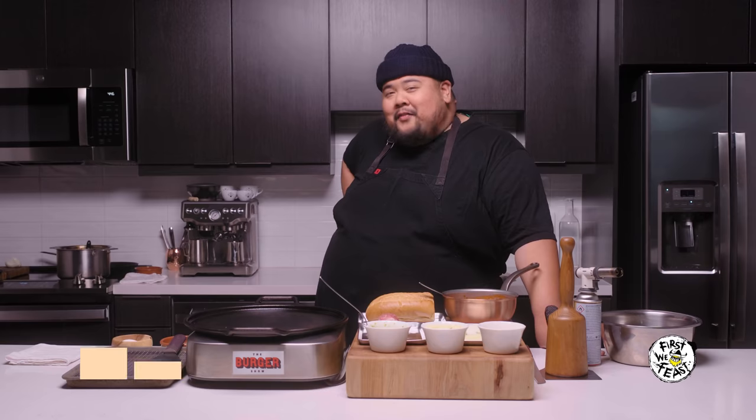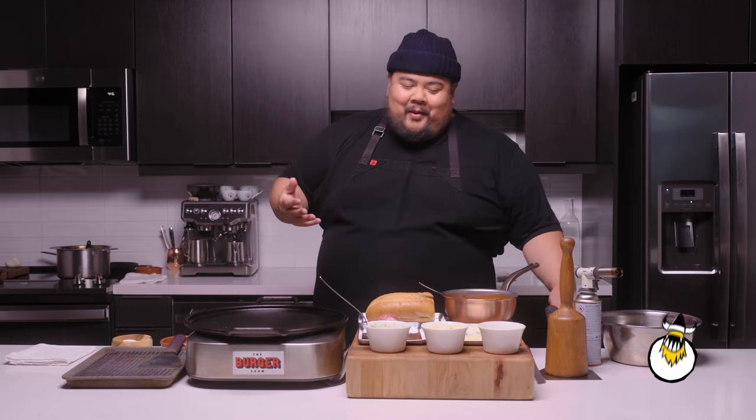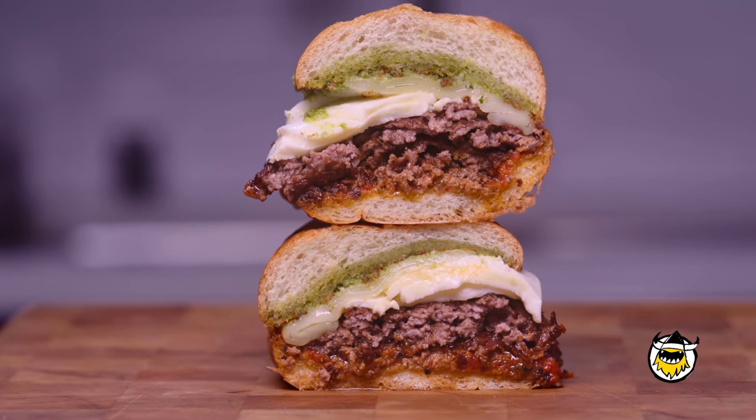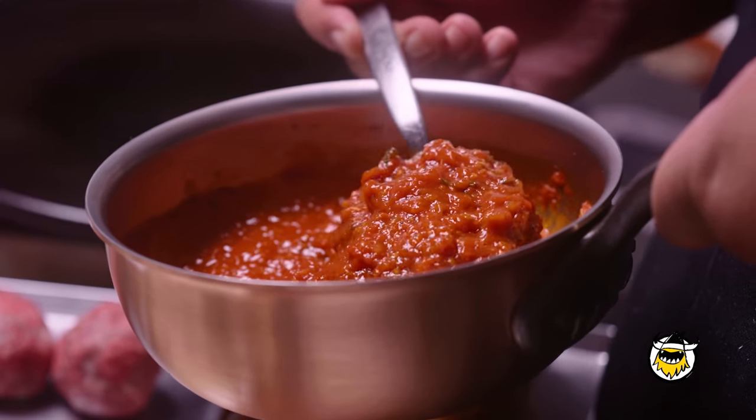Hi, I'm Alvin Kailan of The Burger Show. Welcome to my home. Today we're making the Sunday Gravy Burger. I actually make a big pot of red sauce every Sunday — it's inspired by my love for Mafia movies. Usually when we have leftovers, I turn them into burgers, and that's what I'm making today.